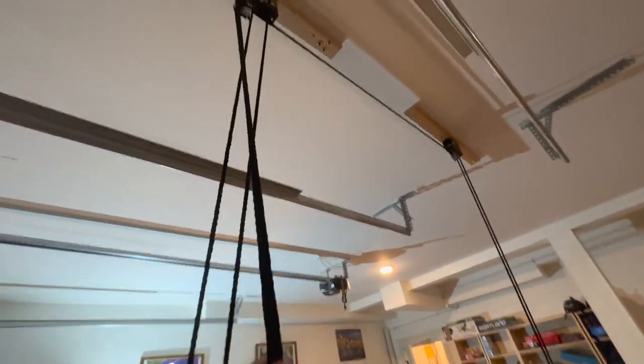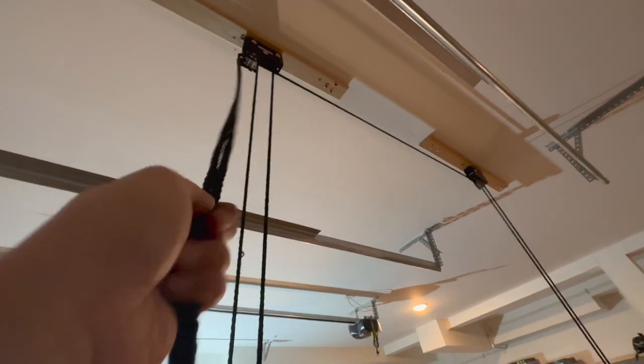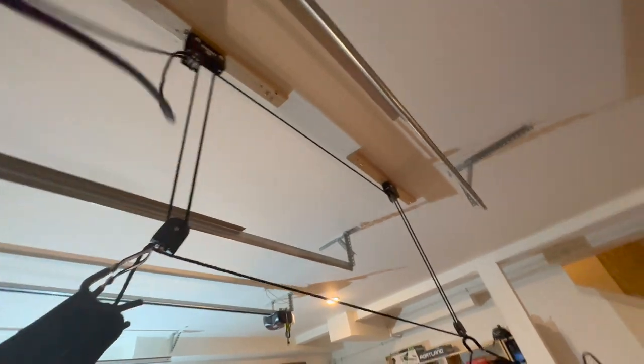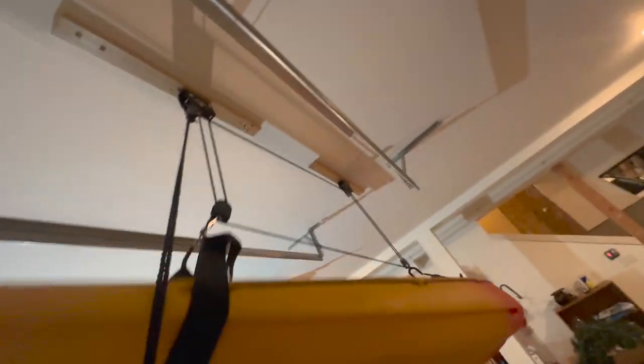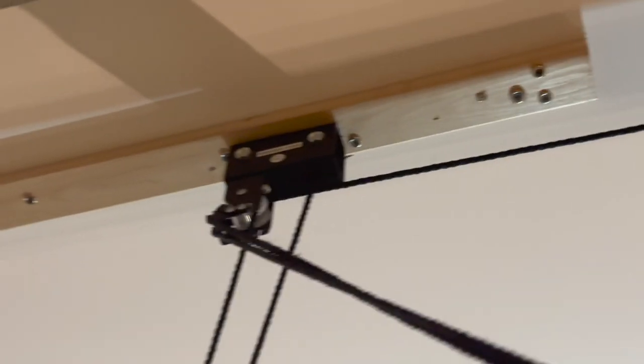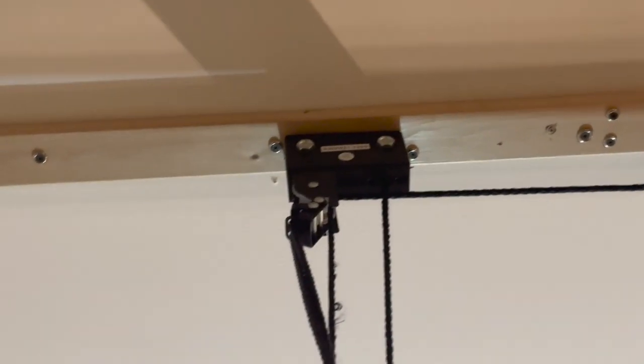First, we're going to release the brake and then pull it down. I'm pulling only with one hand and it's pretty effortless. Every time you pull, the brake automatically engages. To lower the kayak, simply pull toward the center — this will disengage the brake and slowly release the rope. Whenever you want to stop, re-engage the brake by pulling it toward the wall.